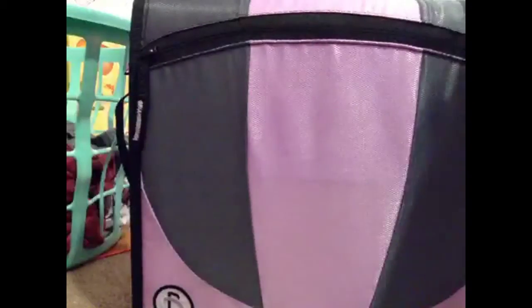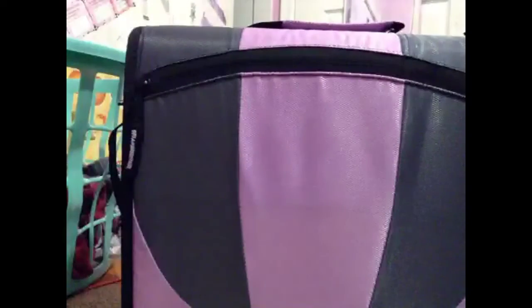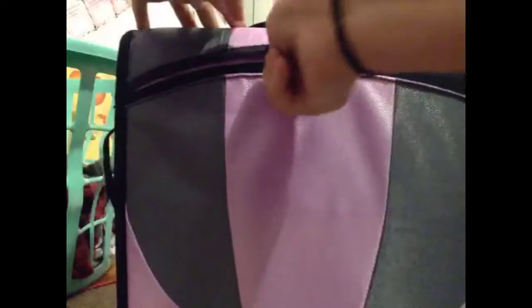Hey guys, so that's my binder. It's a dinosaur — yeah, I know. But it actually fits pretty good. It has a big zipper right here with a small pocket; it only goes down to here, but that's okay. And it's by Case It, if you're wondering.